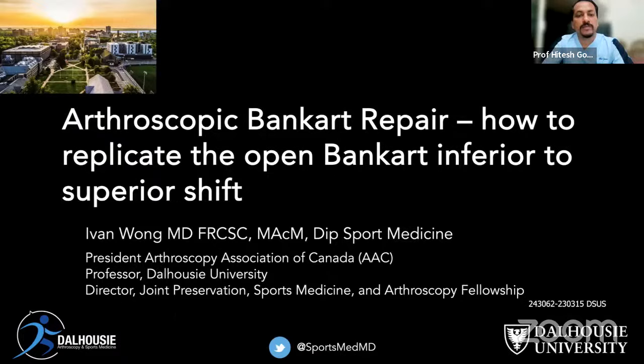Dr. Wong is a professor of orthopedic surgery in the Department of Medicine, School of Health and Human Performance at Dalhousie University in Halifax, Canada. He directs the Joint Preservation, Sports Medicine and Arthroscopy Fellowship Program.